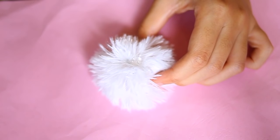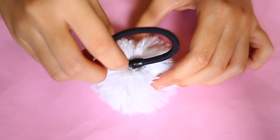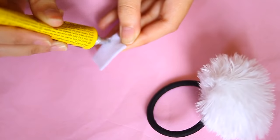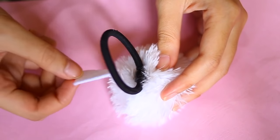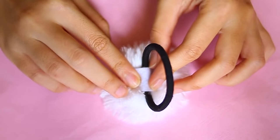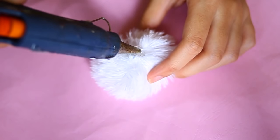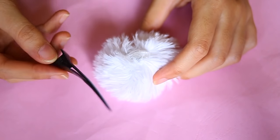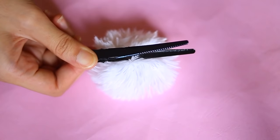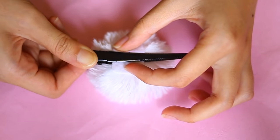To attach the hair tie, I glue it with a hot glue gun. Then I cut a piece of felt and spread all-purpose glue all over it, and stick it to cover the hair tie. This is to make it more secure and last longer. I also do the same with a hair clip. I think the felt is a must, even though we've already used hot glue.